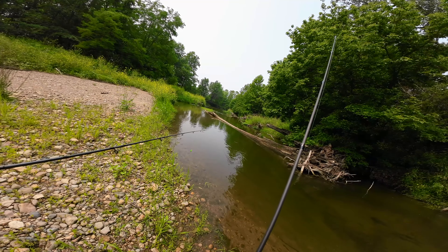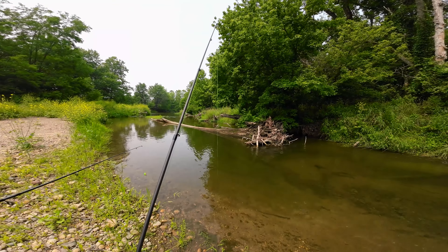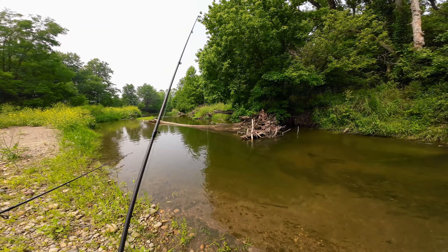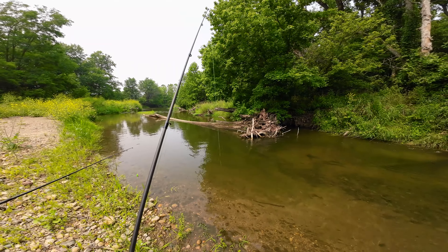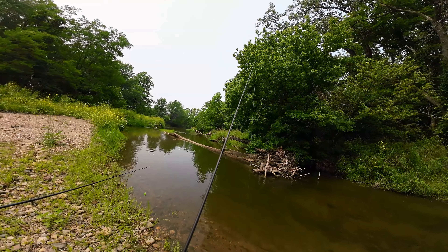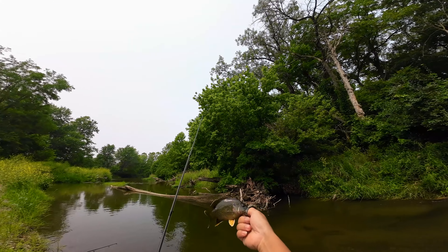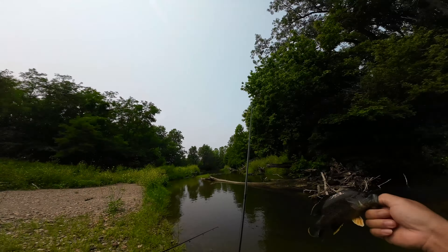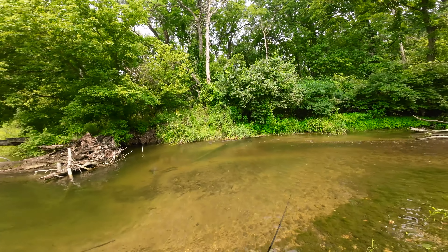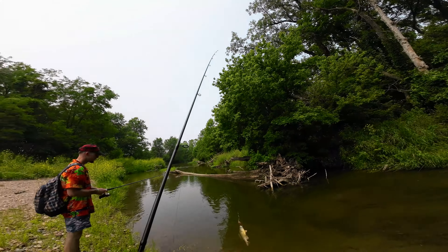All right, guys. We caught our first... All right, guys, we got our first — I thought this was a smallmouth bass, guys, but it's not. Look at that, guys. We got our first largemouth bass in the creek. So far, we only caught three fish: two panfish and one largemouth baby bass.